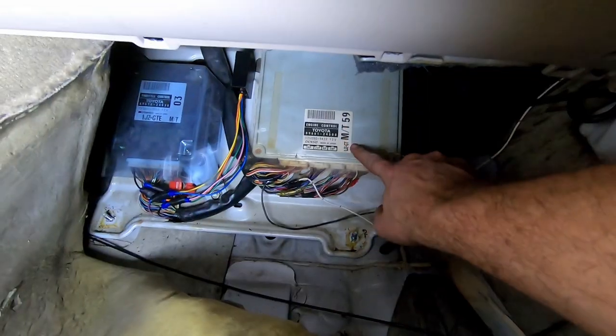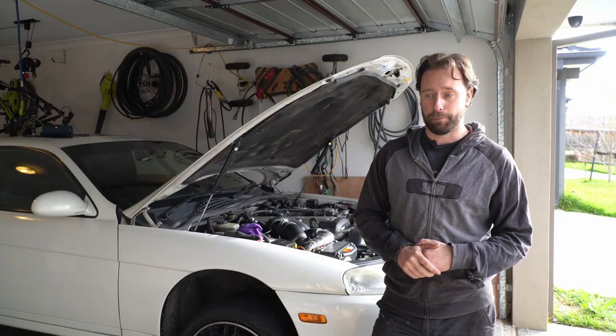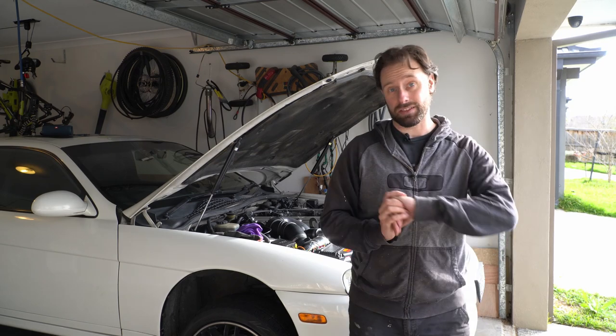We've got that ECU sent off to our mate Justin in Ballarat and he's going to fix it up, which is fantastic. Hopefully that fixes some of our electrical gremlins. But let's not bore you with all that — let's get started.